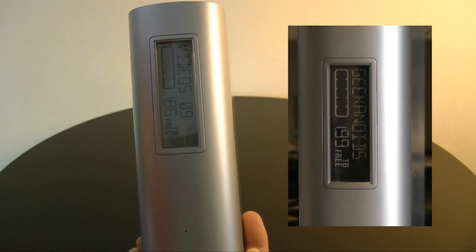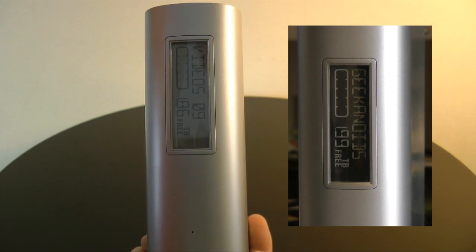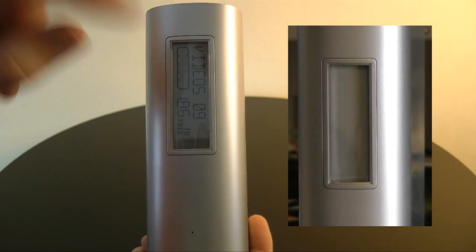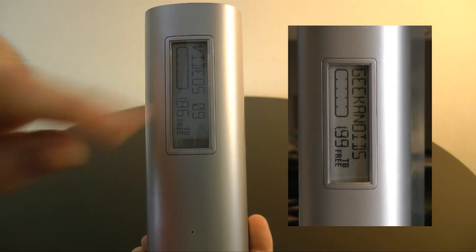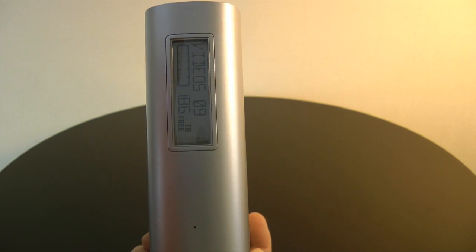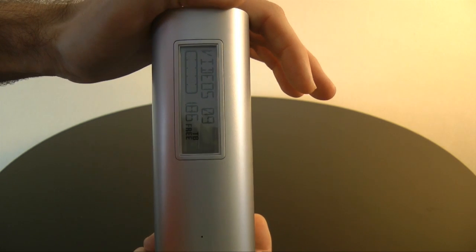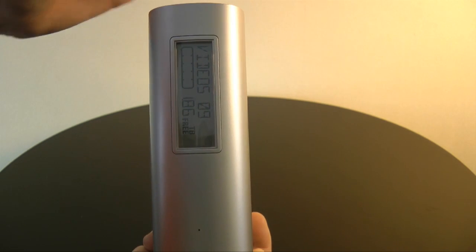You can actually label this drive with whatever name you want, and then when you unplug it and store it on a shelf you know exactly which hard drive it is — really nice feature. It also has a capacity meter, shows if your data is protected, and gives you an indication of how much capacity you've got left on the drive. I really like this labeling feature a lot.